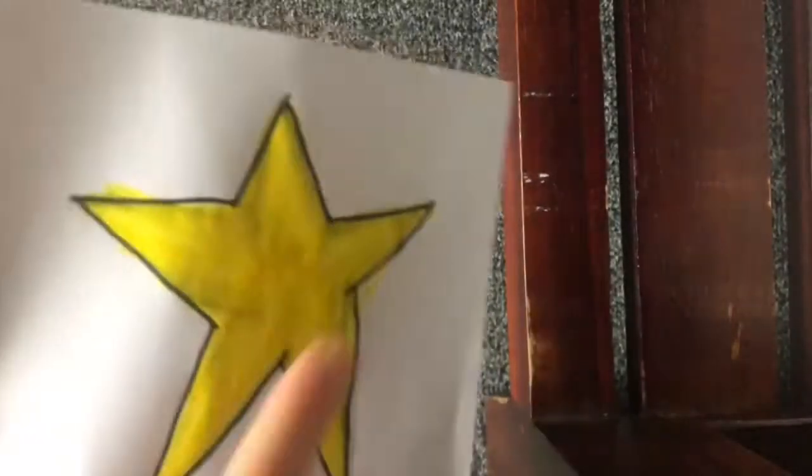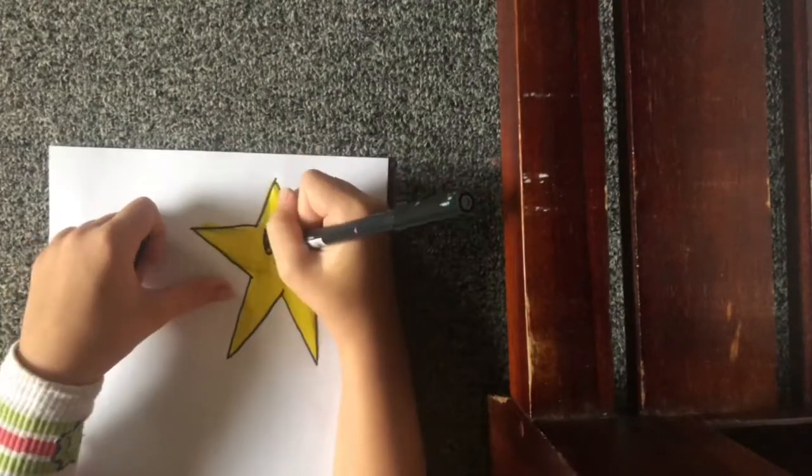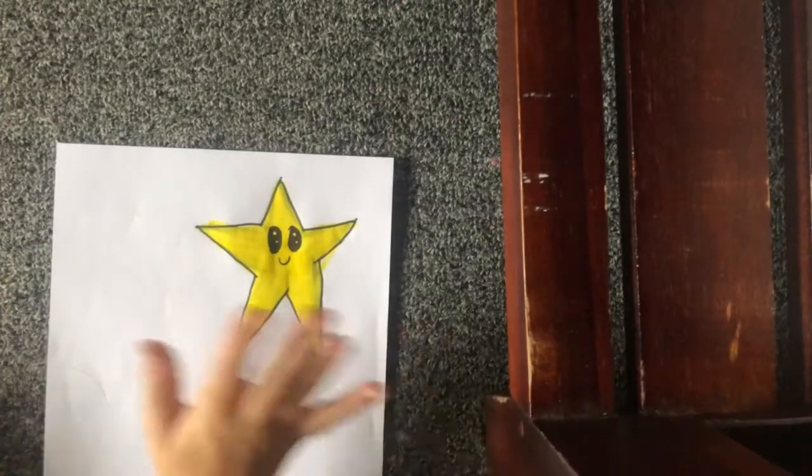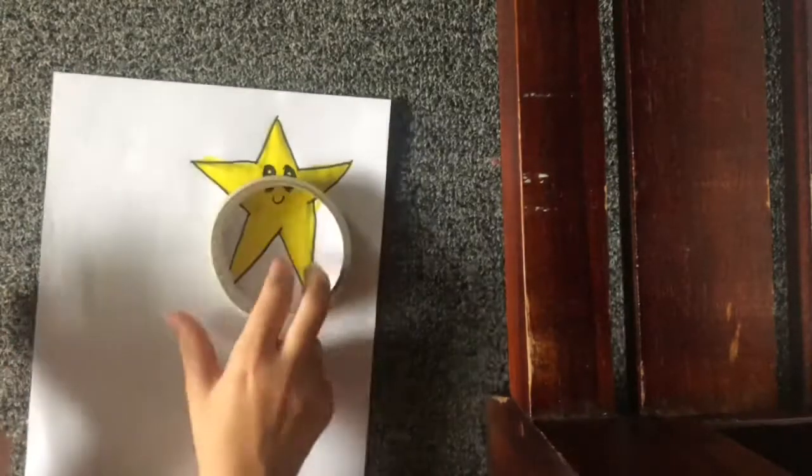Now I'm gonna draw the face on with my black marker. Okay, I'm done with my star. Then we are gonna tape it.